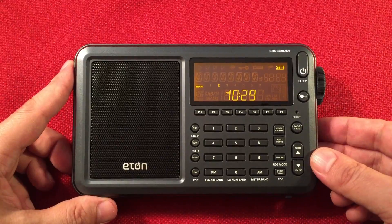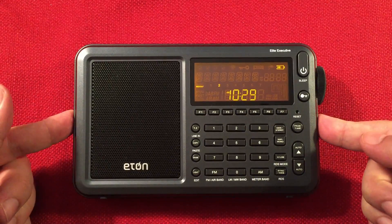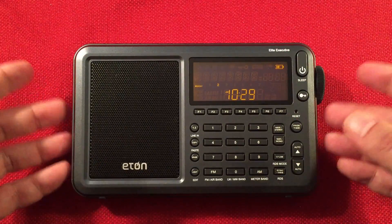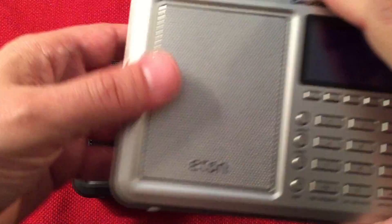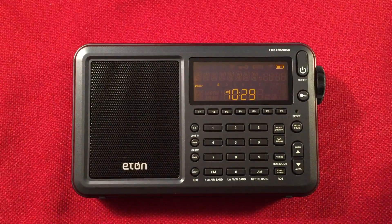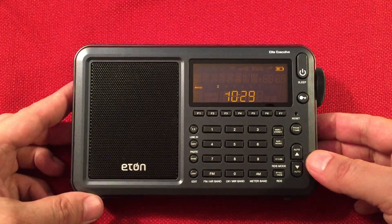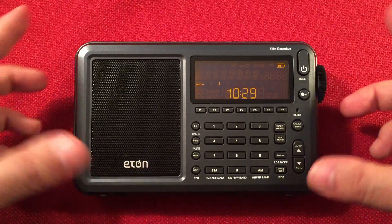All right, so there it is — the Eaton Elite Executive. Is it worth the money? Yeah, I mean, if you can get it for $120 or $125, snag one. You'll love it. Love the color layout; I love the white on this gunmetal — it looks amazing. Reception is fantastic, as you've come to expect with the refined Executive Satellite. Did a great job with this. Like I said, identical radios pretty much. If you have one already, you probably don't need to buy a second one, but if you wanted a backup radio, this is not a bad one at all. I'll have links below — definitely check them out.